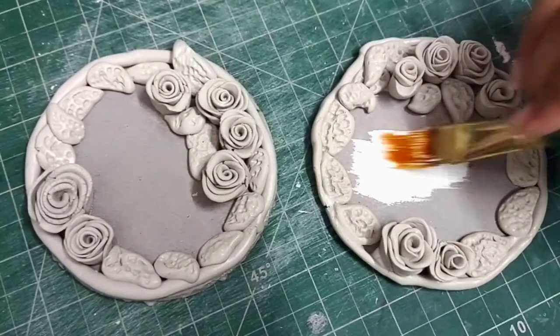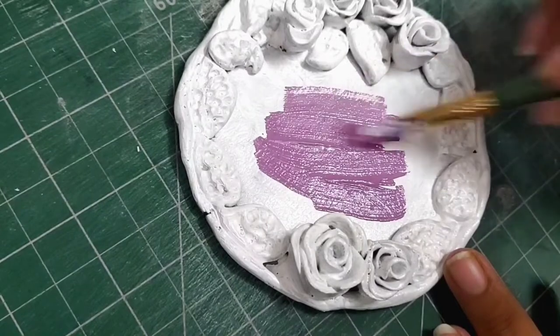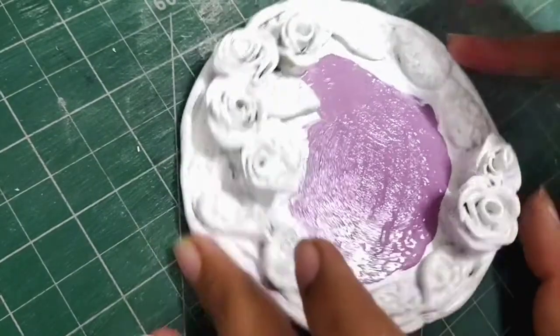Once that's done, I'll start with the painting part. I'll cover the entire piece with white acrylic paint and over that I'll use other colors. I'll start with the base, then the border, then the leaves, and finally the flowers.